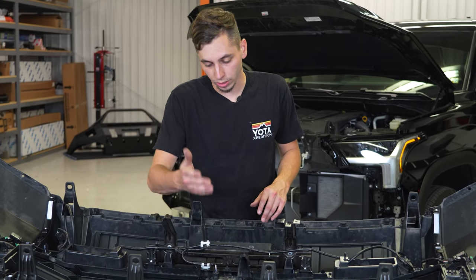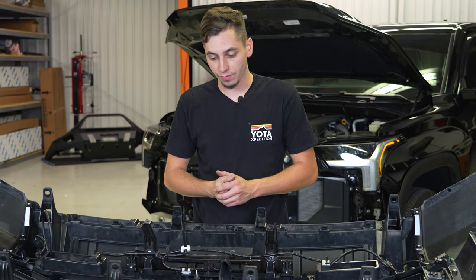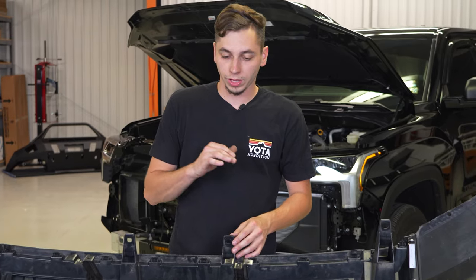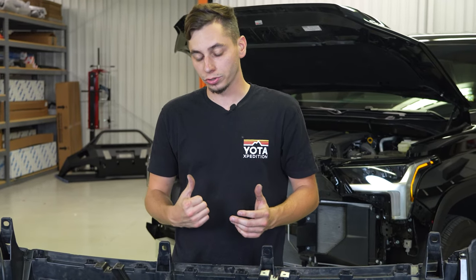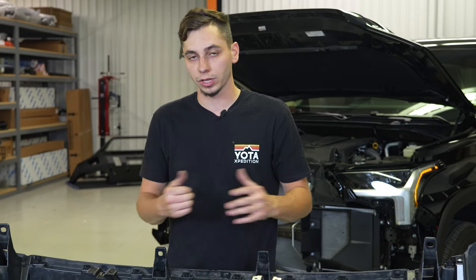At this point, if you have a camera, go ahead and install it on your new grille. This Tundra does not have a front camera, so we're going to skip that part. If you're not installing a light bar, your TRD Pro grille swap is complete — you can go ahead and reinstall the bumper on your Tundra. But now we're going to get the bracket and light bar installed for the Diode Dynamics 18-inch light bar.